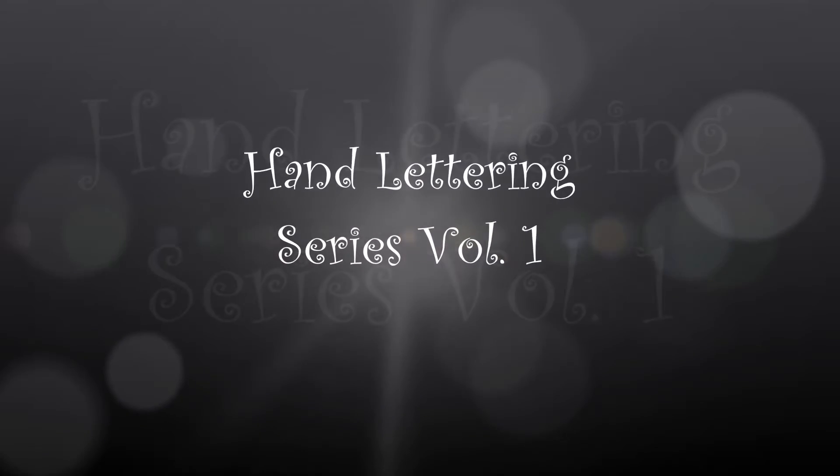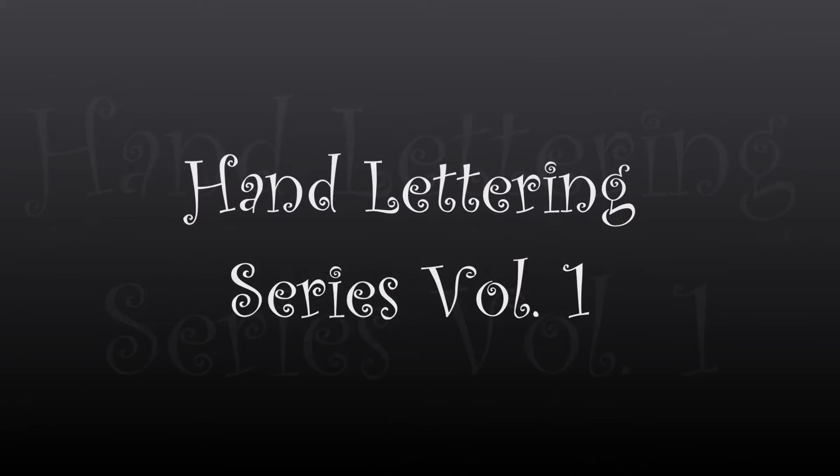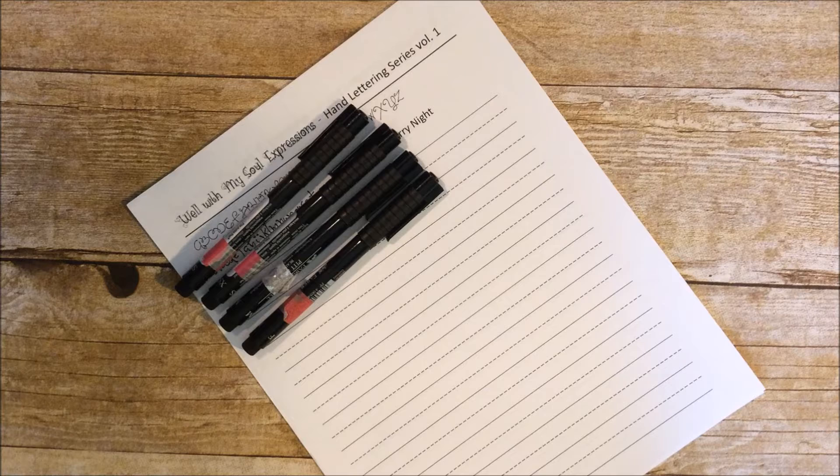It is well, it is well with my soul, with my soul. Hey y'all!